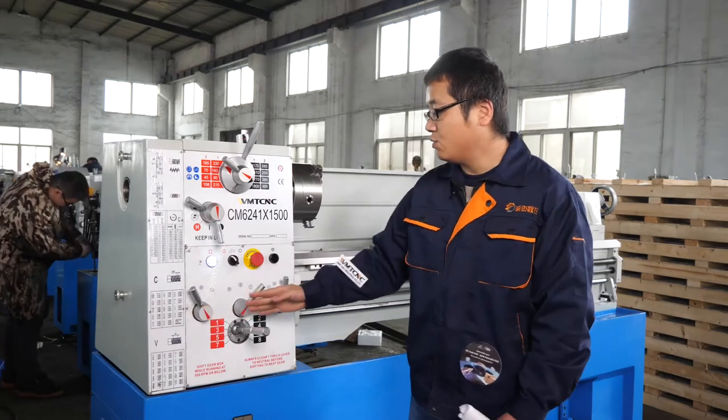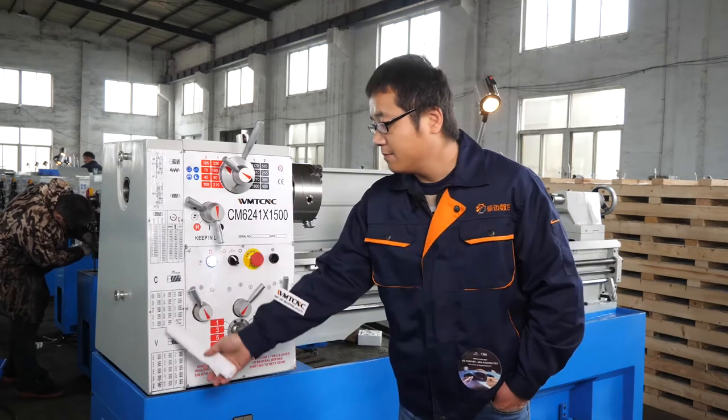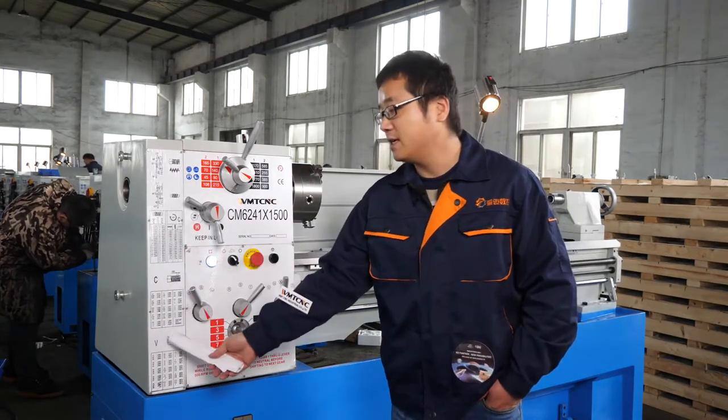These two handles are for the threading. You can make the threading according to this threading table.